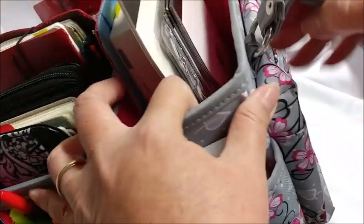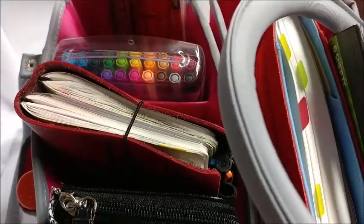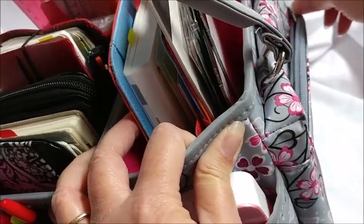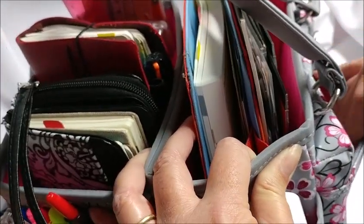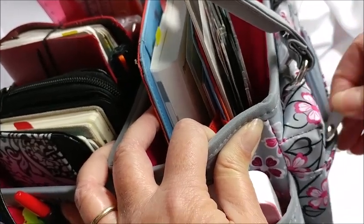Oh, I forgot — there's a zipper over here too! The back part doesn't have anything because that's where it folds open, but there's this zipper pouch on the side — I totally forgot about that. And that is empty; I have nothing in there right now, so I need to get some more goodies in there.